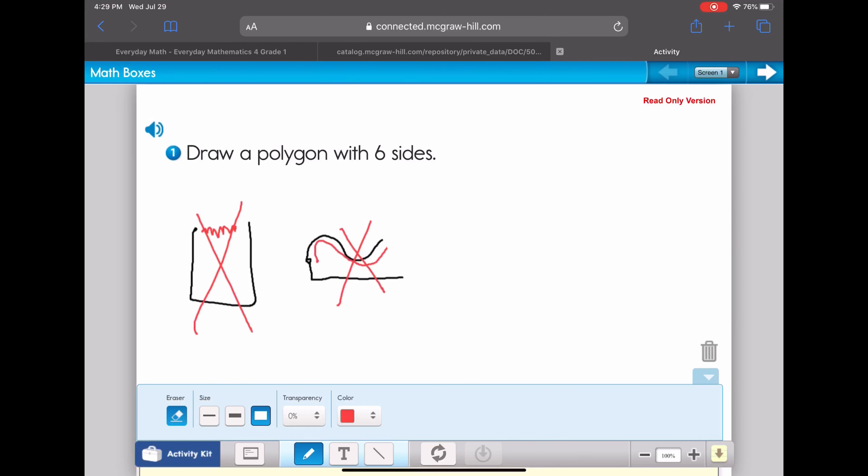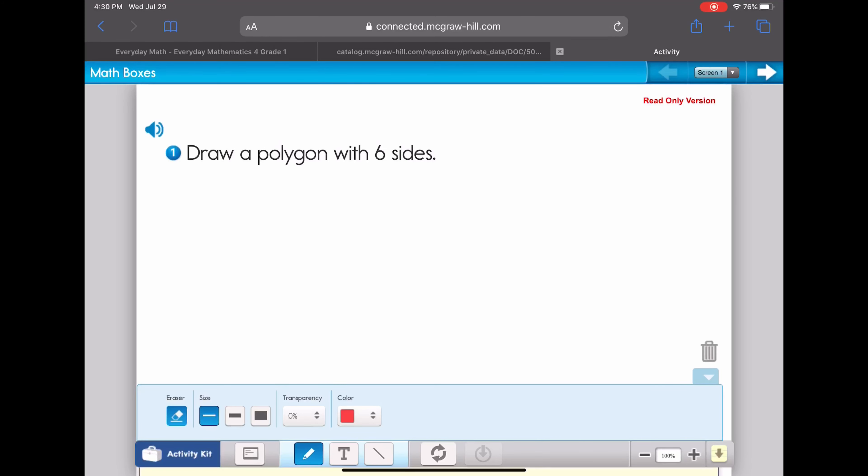Now we need to draw one with six sides. I'm going to draw six lines and make sure it gets closed. I'm left-handed so sometimes I work a little backwards, but here you can see I've got this kind of shoebox shape. It has one, two, three, four — here's side number five right there, and here is side six. That is a polygon with six sides.